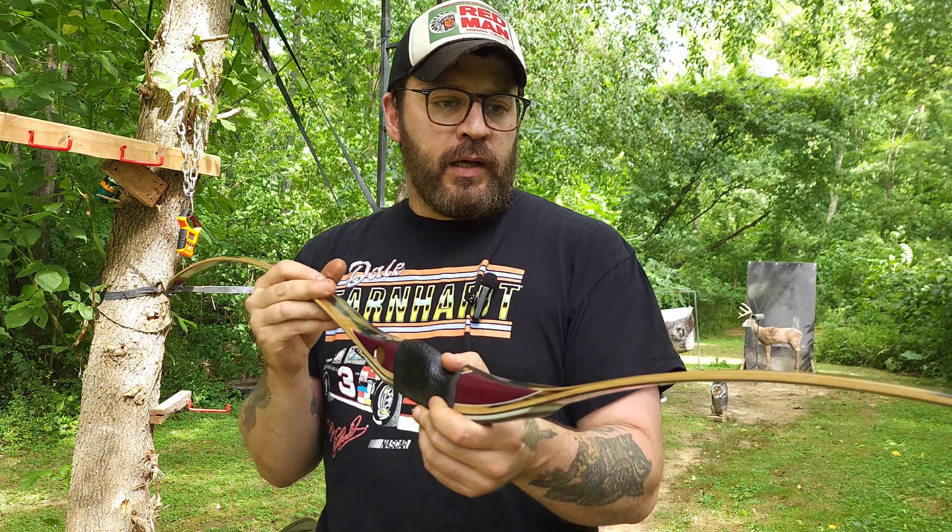First we'll check the draw weight. It's supposed to be 39 pounds at 28 inches, and we'll also draw it to 30 inches to see what poundage I'm pulling in particular. Then we'll shoot some different weight arrows. I've got the bow strung up — you can see that beautiful deflex-reflex profile. I set my brace height at seven and three-quarters, that's how I find it shoots best for me, and I'm going to check it on this scale. I have an arrow marked at 28, 29, 30, 31, and 32 inches.